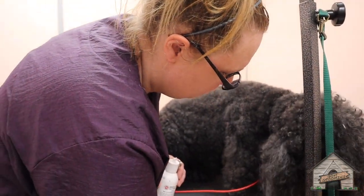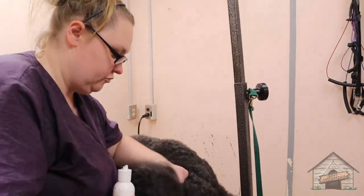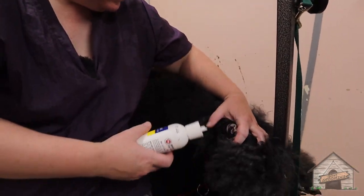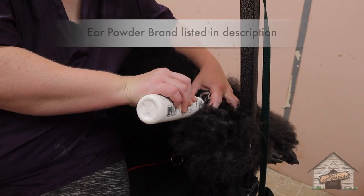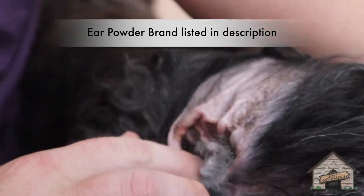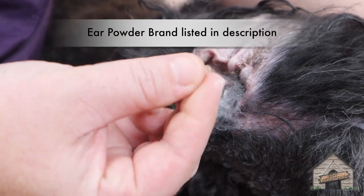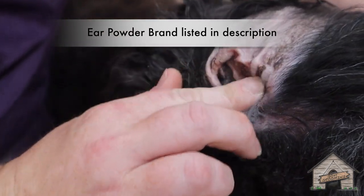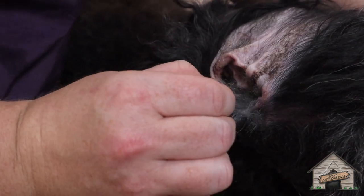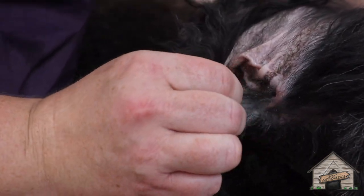Lay down. Good girl. We'll just do as comfortable as you are. Stick a bunch of ear powder in the ear. This ear powder feels like chalk in my fingers. It helps break up a lot of that oil, and we're just going to lightly pluck some of the hair that's inside.